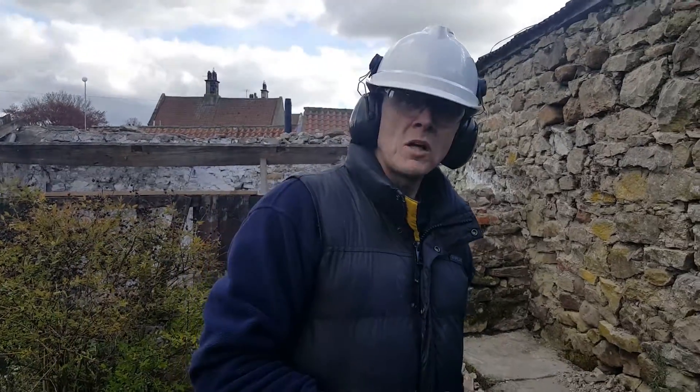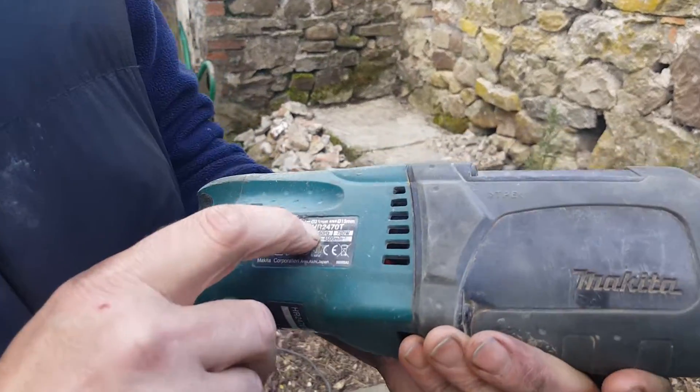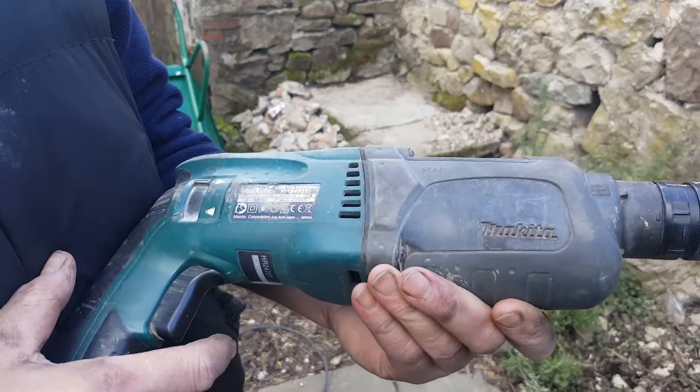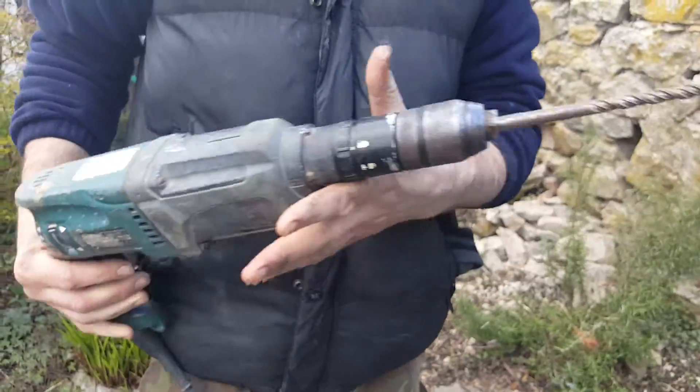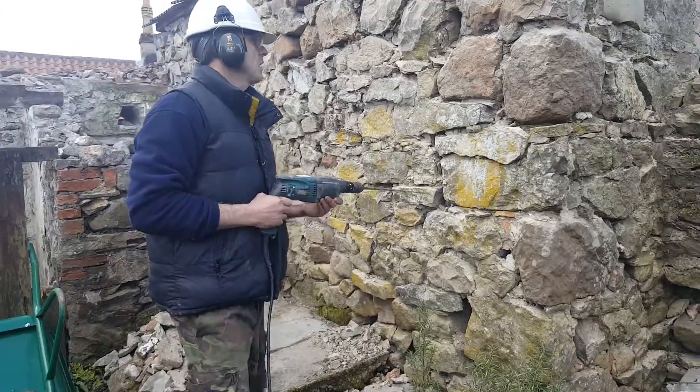Good to see you. Welcome to my channel. Today we're looking at the Makita HR2470T 780 watt drill. We're doing a bit of rendering today, just on this old outhouse.